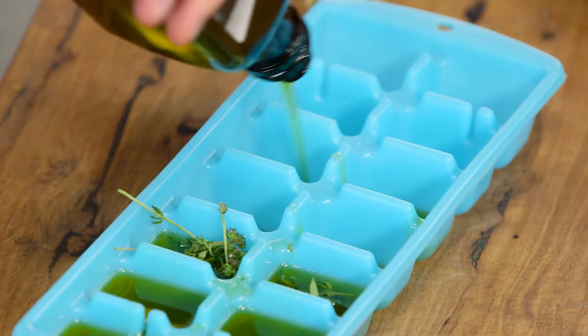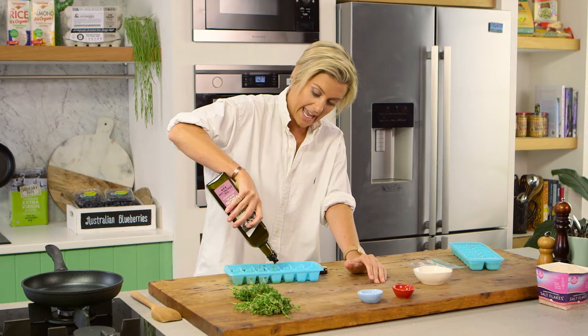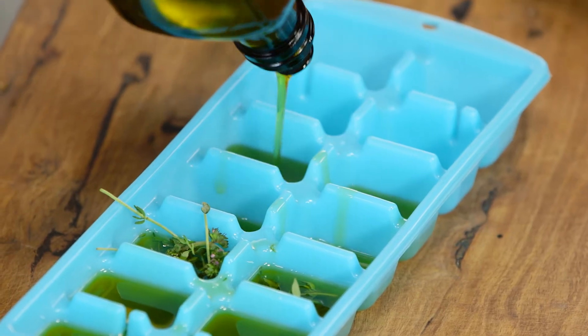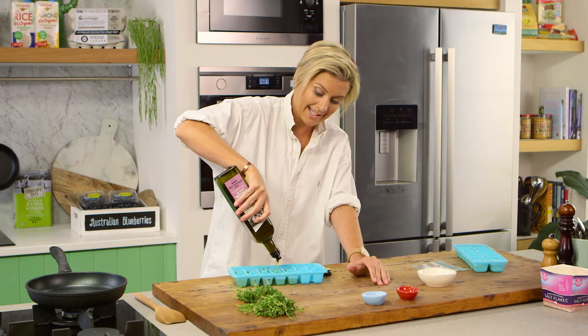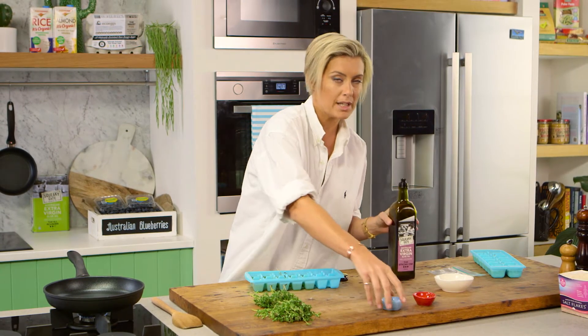The great thing about olive oil, and why I use it often, is it's great not only for your skin, hair, joints, and brain, but it also has this gorgeous oleic acid, which is excellent for reducing blood pressure, which can be quite a common issue.